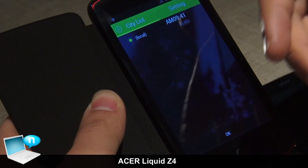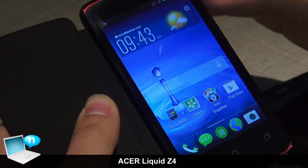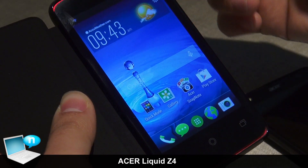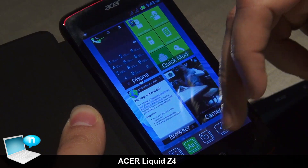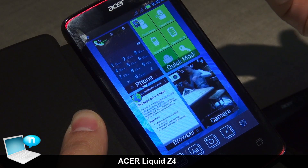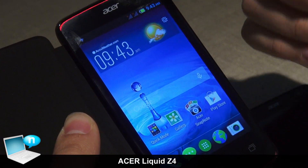There are some specific suites with the applications that we preload. You can see here, for example, the float apps are now merged with the multitask applications. When I say this phone is for everyone, it's because it comes preloaded with our Quick Mode — an in-house developed application.